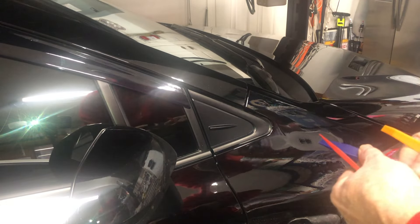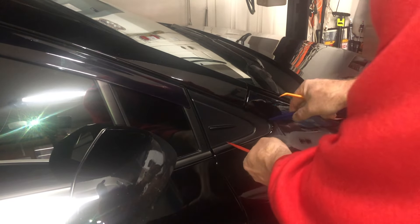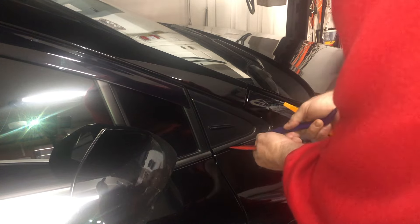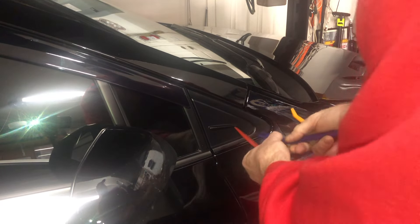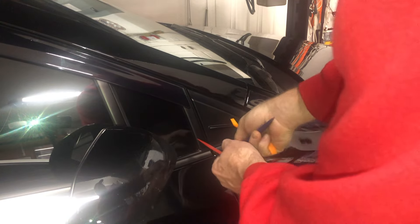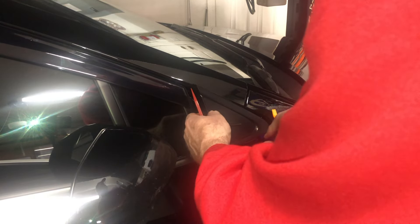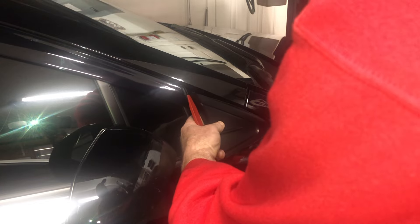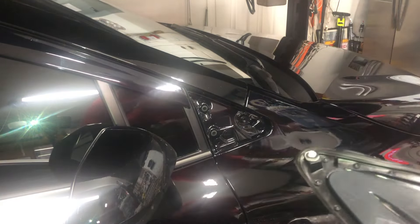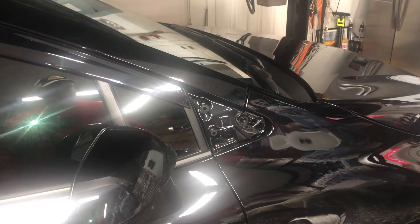I'll always have some different trim tools. A lot of times it's just hard to know which angle is the best to come at it. Well, there's one — you get the first one and it's usually pretty easy. There we go. Got all three clips that came with it, so now let's go ahead and transfer them over.